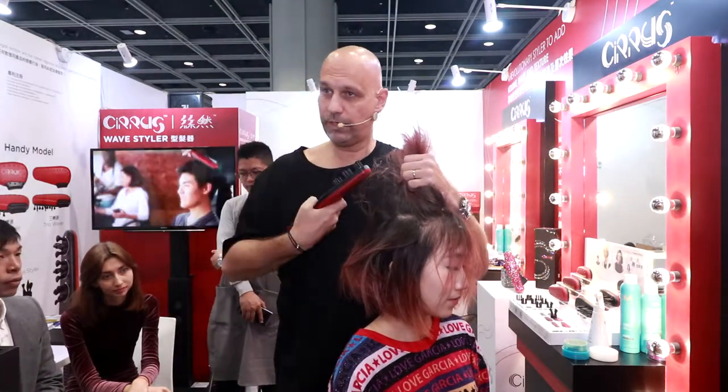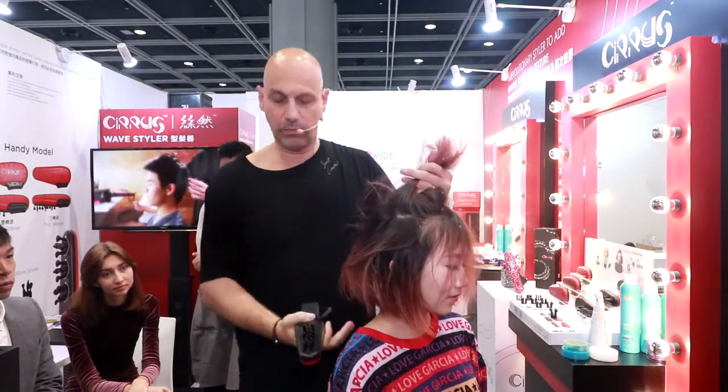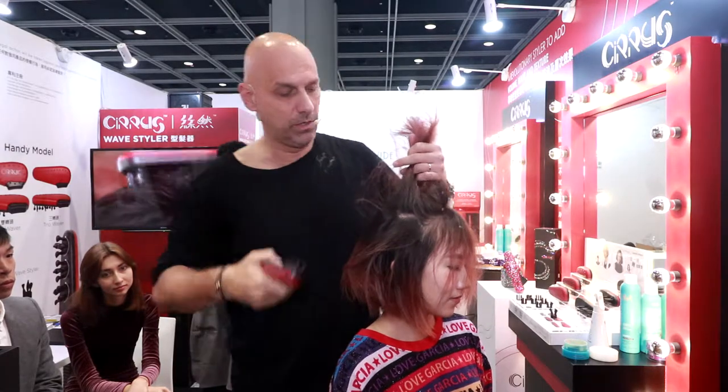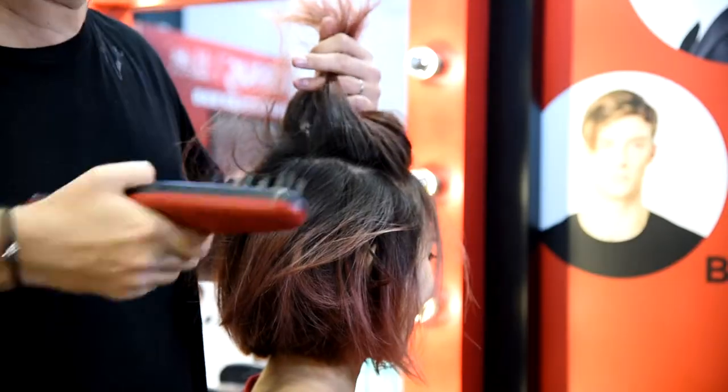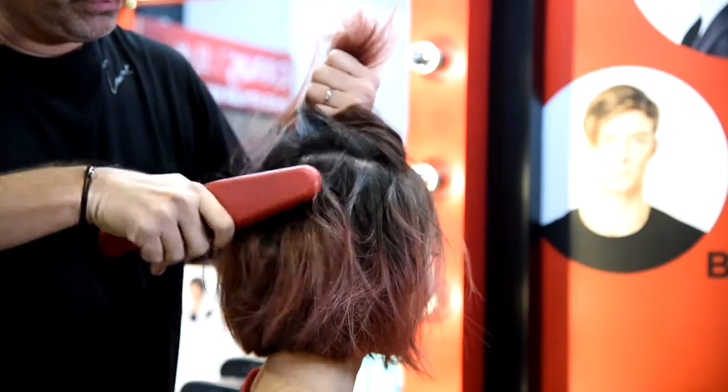You can do it as a hairdresser when you are behind the chair and working on your model. But also, when she wants to do this at home tomorrow morning, or she's going out, she can just do this and add volume to the hair.